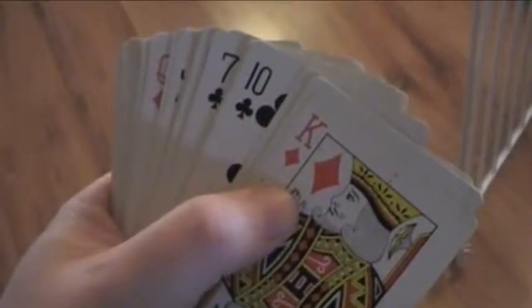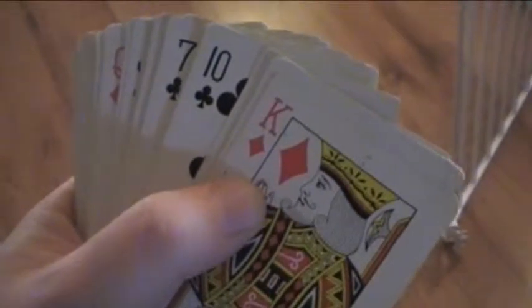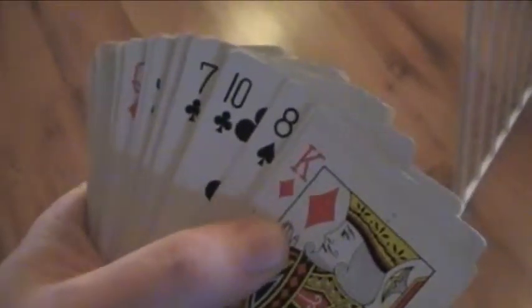Alright, this is called 52 card matchup. All you need is a deck of cards. Next, you're simply going to take the cards and throw them all on the floor.